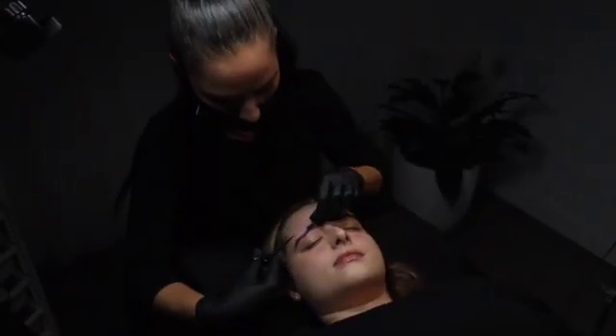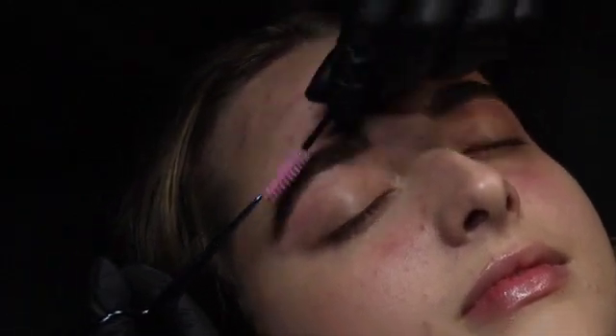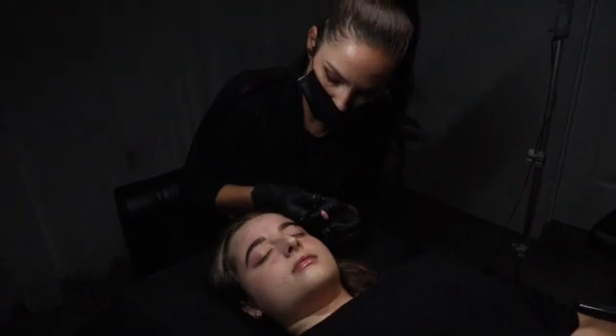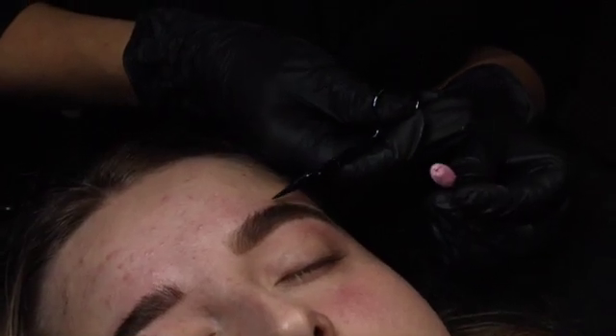Use a mascara brush to brush the hairs up or down so you can trim with the scissors, as you can see in the video. By brushing down or brushing the hairs into place, you can see if you want to take that brow hair away or trim it, and you can also discuss this with your client before you take it away.